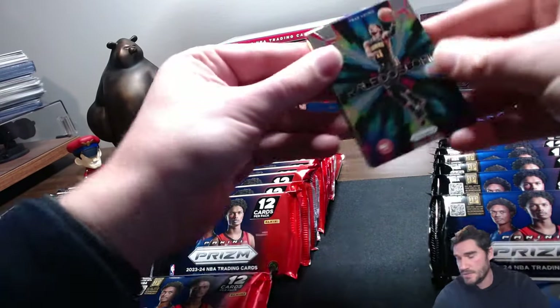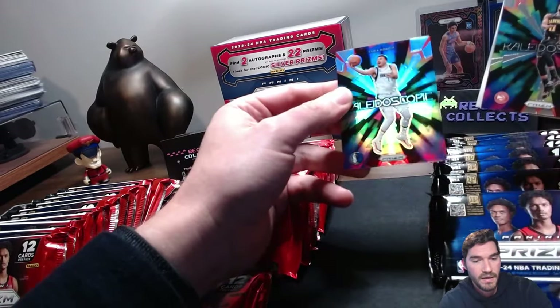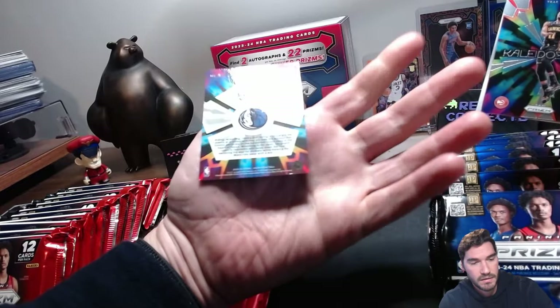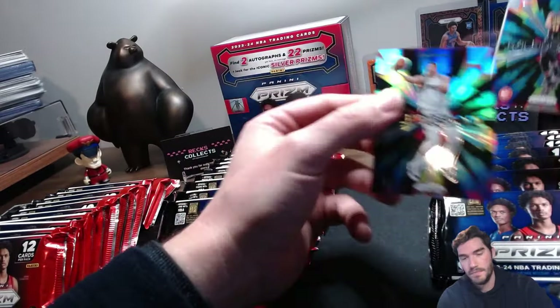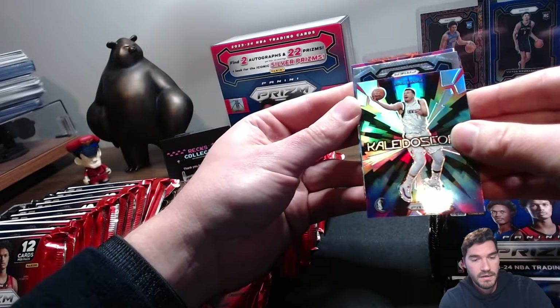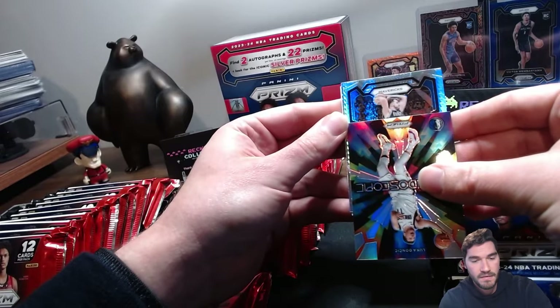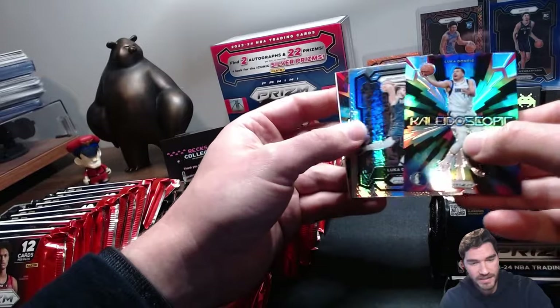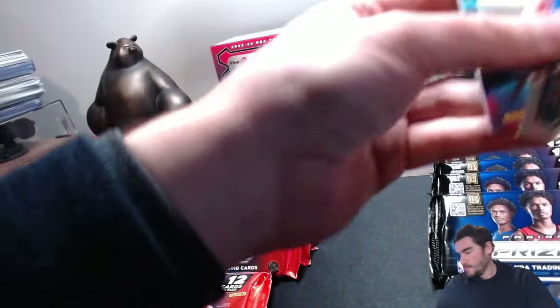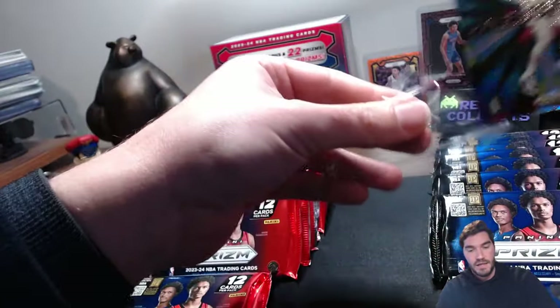Let's check out our inserts: the Kaleidoscope — fairly common — that looks like the Trae Young regular. And then we have a Luka, and a regular silver. Let's see what Luca is hiding behind... Hyper Prism here, somebody on the Mavs — it's a Luka! Luca Hyper behind a Luca — I'll take that! Let's leave out the silver Kawhi here.